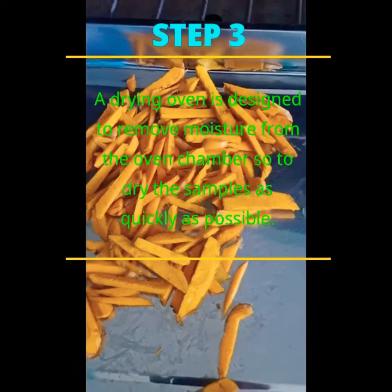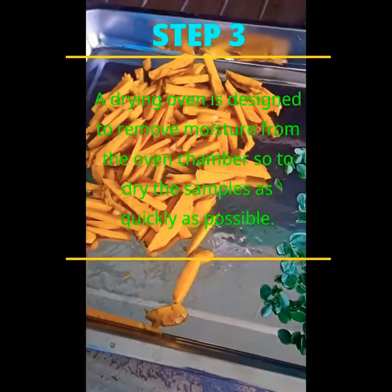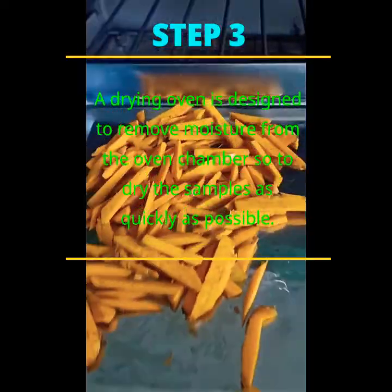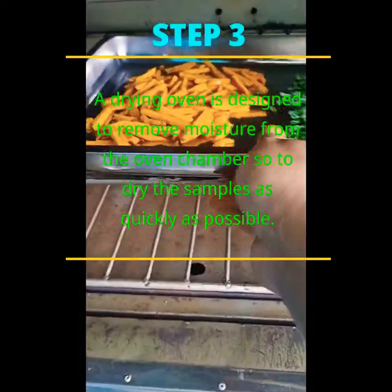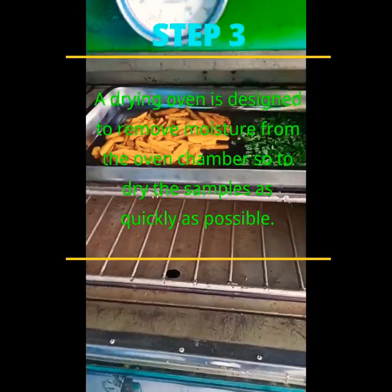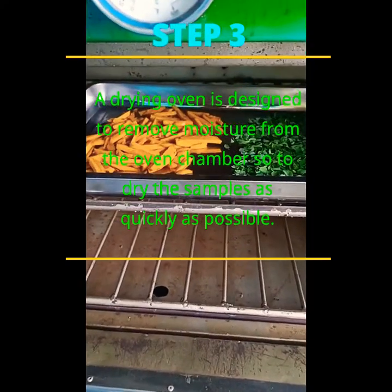The third step, after removing the moisture content of these two plants from sun-drying, you also put them into the oven so the oven will help the two plants to fully remove their moisture content.